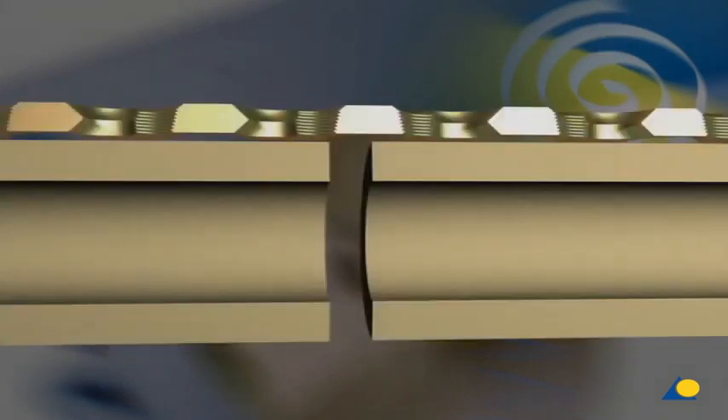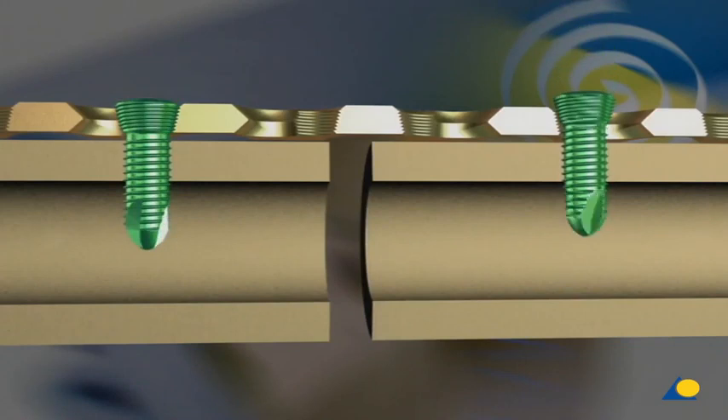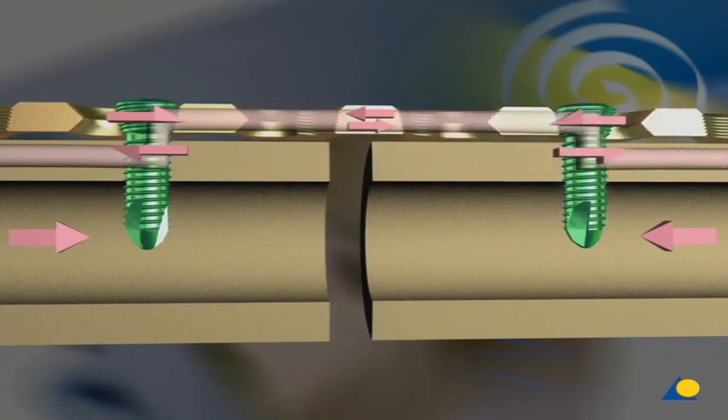The locking head screw is locked in the plate, thus preventing the bone from being pulled towards the plate. This protects the periost and maintains the blood supply to the bone. The forces are transmitted from the bone to the screws, from the screws to the plate, and then over the screws on the opposite side of the fracture and back to the bone. The stability of the internal fixation does not require any friction between the plate and the bone.